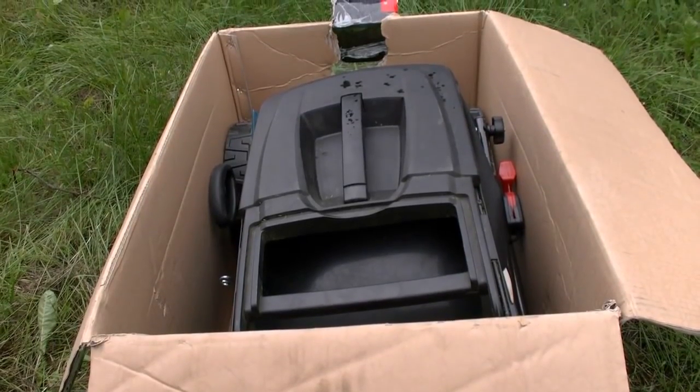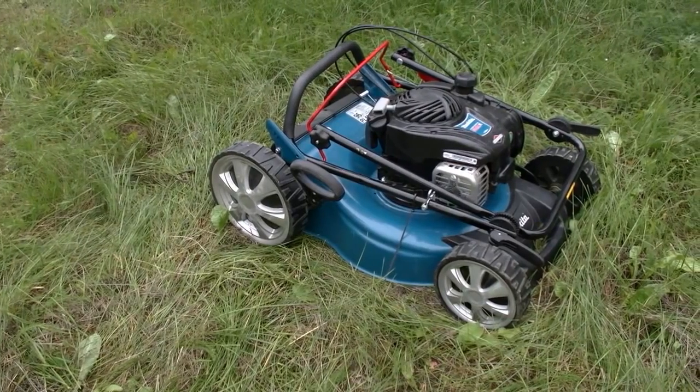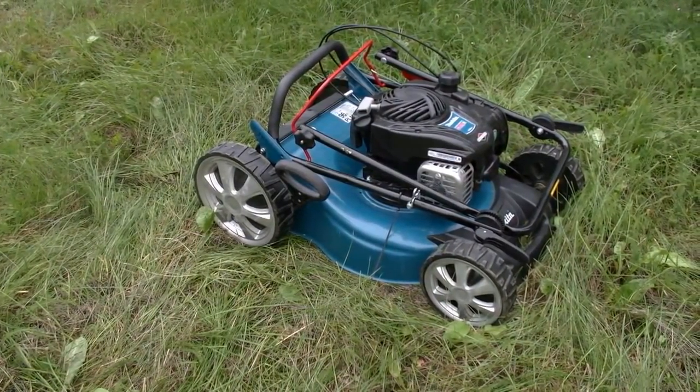Firstly, I should say that this mower can be easily disassembled and in this way it can be put into a regular car's trunk. The weight is about 30 kilos, so it will be better to move it with two people.